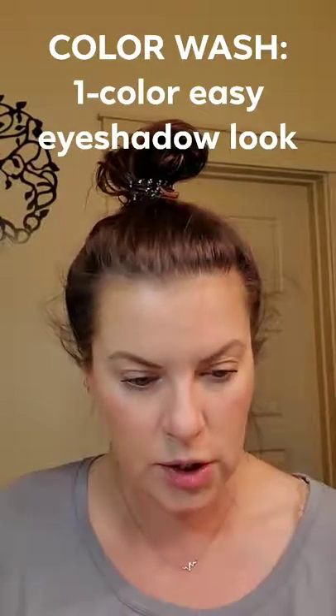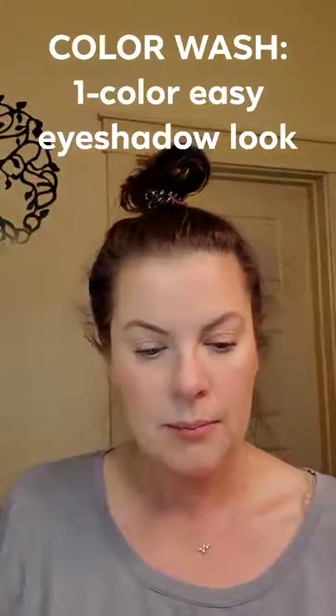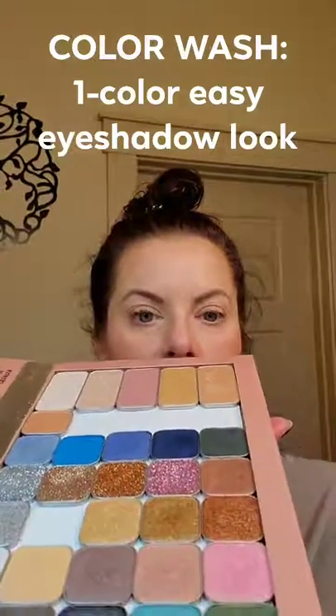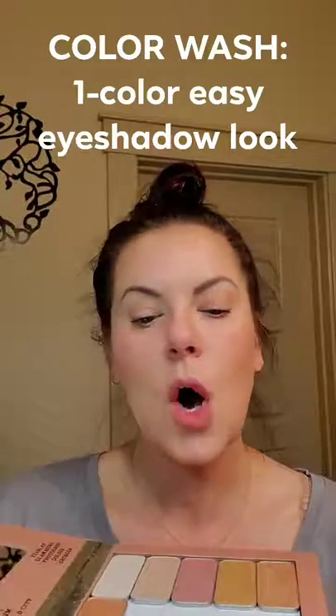Let's see what color to use. They're all so pretty, I just never know what to choose. Let's grab something like... oh, what about this one right here? This is called Peppa.